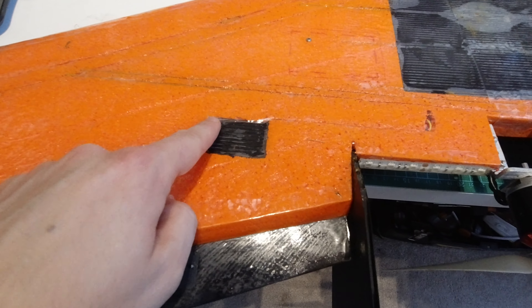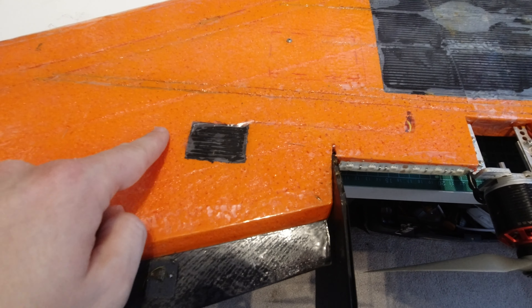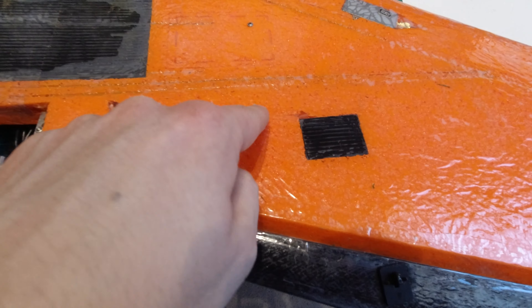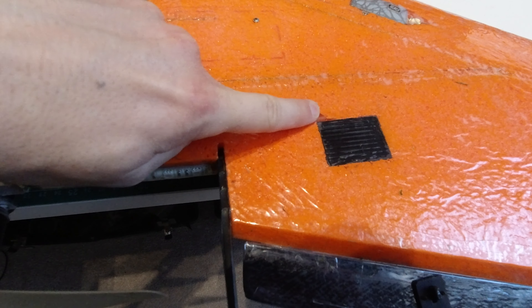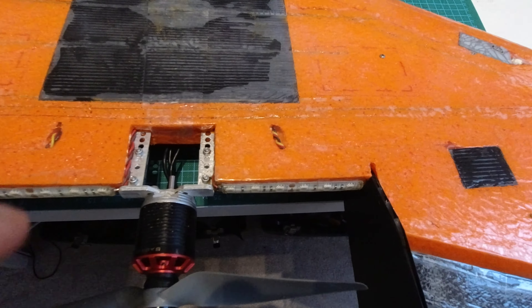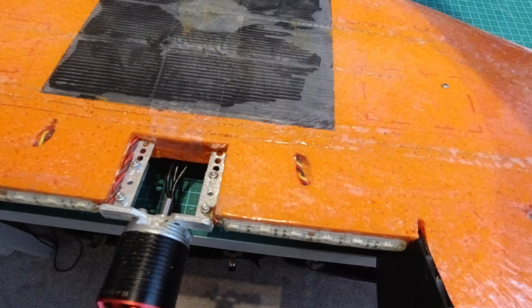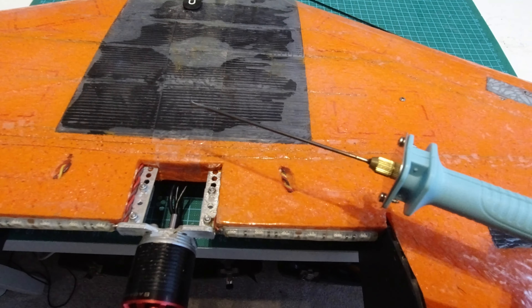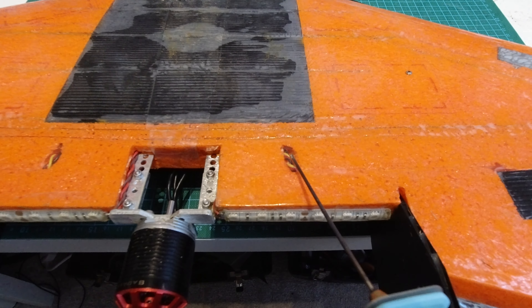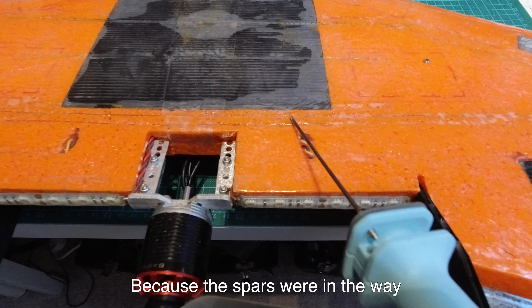I also cut out the sections for the servos and wired those in. The wires come along here, I cut a channel with the knife, and then I used a foam cutting tool which just melts the foam and pushed it through into the electronics bay.